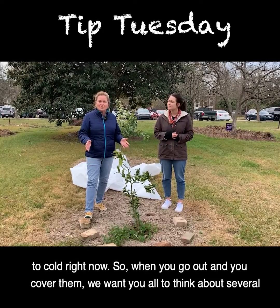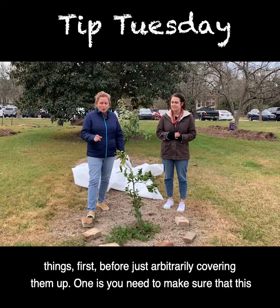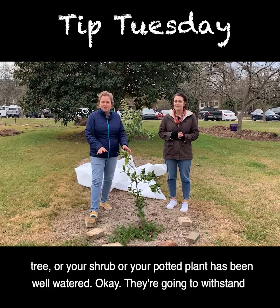When you go out and cover them, we want you to think about several things first before just arbitrarily covering them up. One is you need to make sure that this tree, or your shrub or your potted plant, has been well watered.